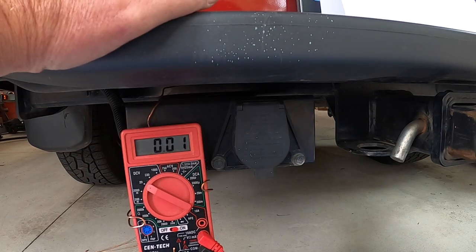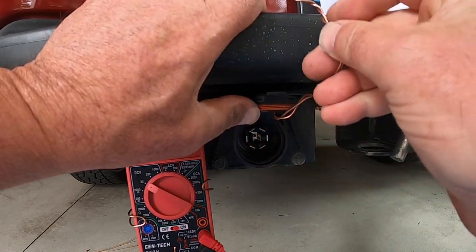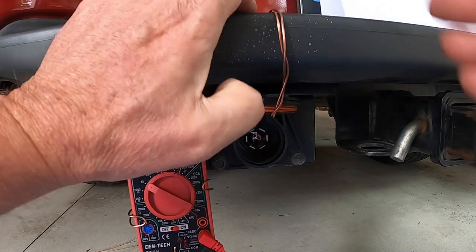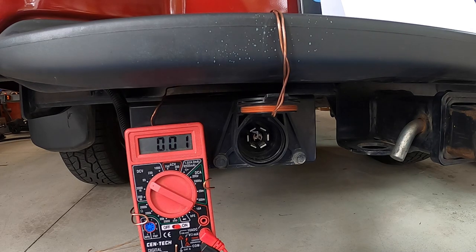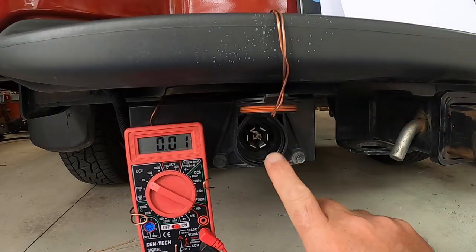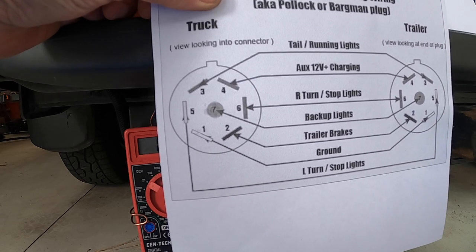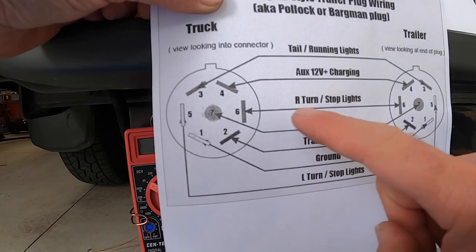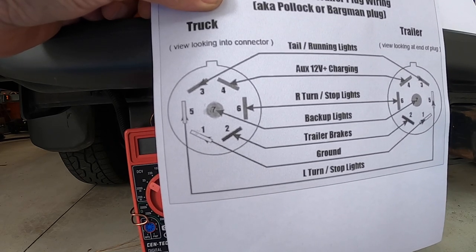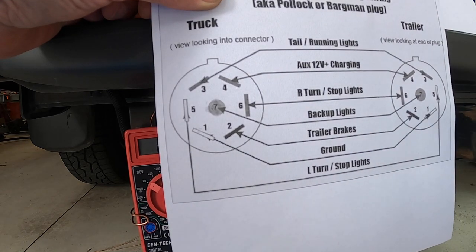Here we are out in my shop. This is the business end of my truck — this is your 7-pin connector. I've got a little piece of wire here, a little hook so that we can hold it in the up position. You can see that the top is keyed, just like the diagram. The first thing we're going to do is investigate my auxiliary 12-volt charging. This wire at pin four is what basically charges the battery in my trailer when I'm driving down the road. My truck sends out 12 volts on pin four to my trailer so that it charges the battery.